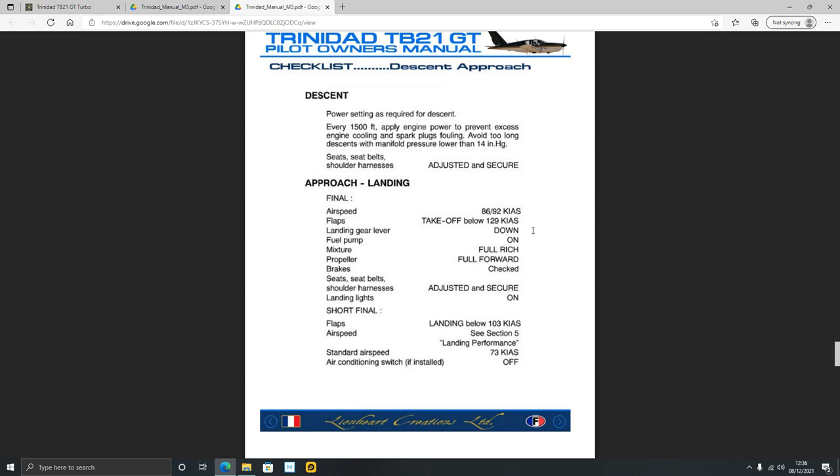It's safe to engage flaps one below 129 knots. Once you've done that, put your landing gear down and set mixture and propeller full rich, full forward. On short final, below 103 knots select flap stage two, and then keep your airspeed at 73 knots or below for landing. Those are the key things I look for when reading a manual. I fully advise — if you buy an aircraft and a manual is available, go and look at these things first.